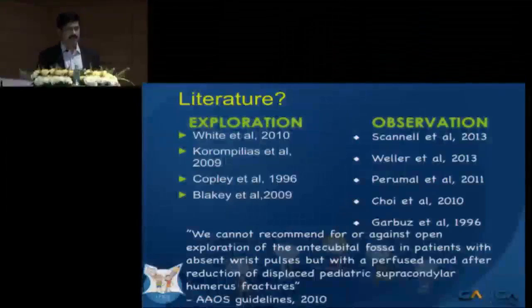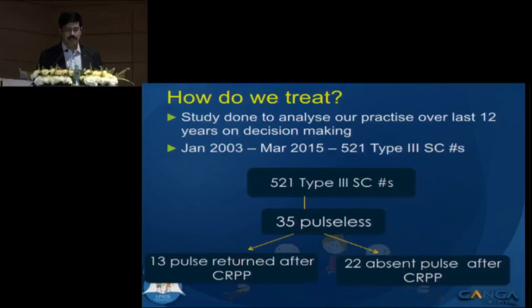The AAOS guidelines in 2010 state that we cannot recommend for or against open exploration in a pink pulseless hand. We did a small study a couple of years back when Sandeep invited us to write a review article. From 2003 to 2015 we had about 521 supracondylar type 3 fractures, of which 35 presented with a pulseless limb on presentation.